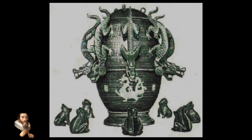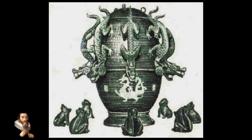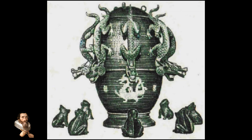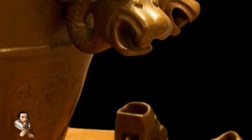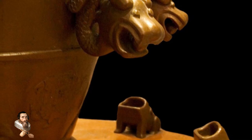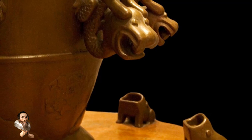Zhang Heng's seismoscope was revolutionary because it was capable of detecting earthquakes from great distances. Ancient Chinese records suggest that this device could sense tremors that were not perceptible to humans, making it an early example of a highly sensitive seismic instrument. One famous account demonstrates its effectiveness: the seismoscope reportedly detected an earthquake in the western region of Longzhi, modern-day Gansu province.